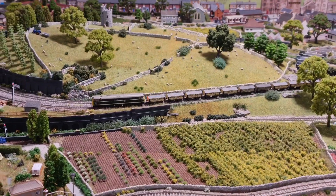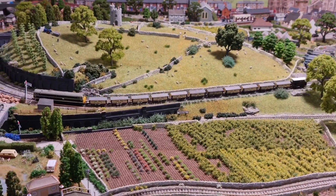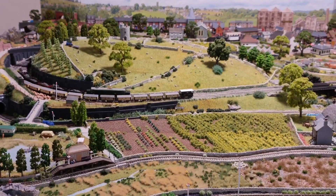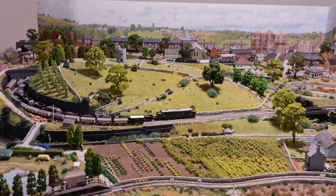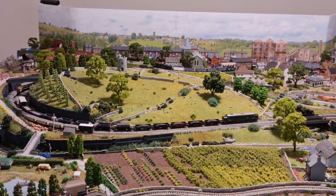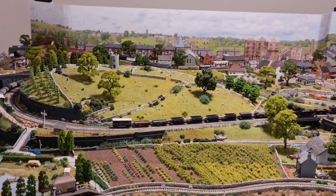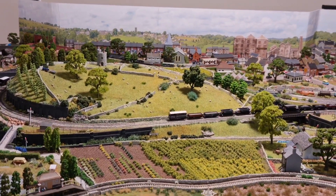Well hello and welcome back to Piddler in the Marsh. As you can see we've got a couple of trains running, well three to be precise. There's a steam engine, a Midland 4F at the back, coming round with a 31 and a 37.